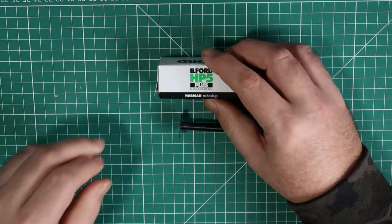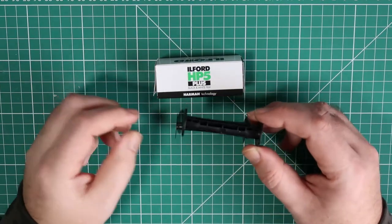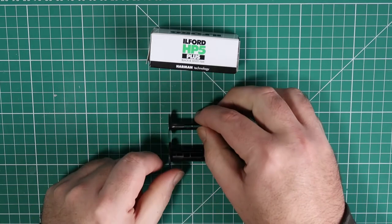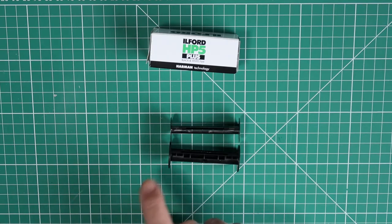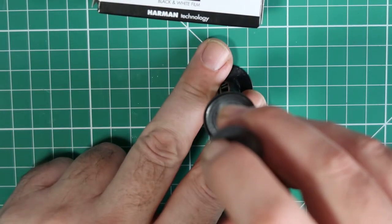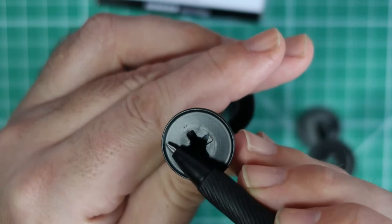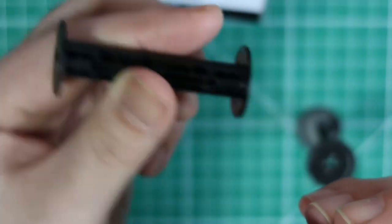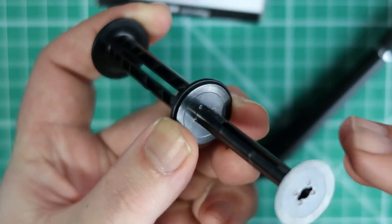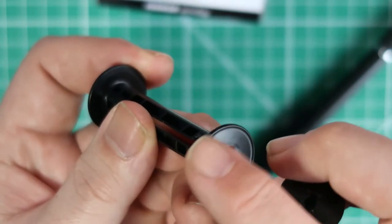The only difference — and I can show you this on an exposed film — so these are the two reels: the top one is a 620 and the bottom one is a 120. You can see the difference in thickness. There's a little raised edge around the outside that has to come off each end, and then that will align the size difference between the 620 and the 120. So I'm going to trim off the edges of the film.